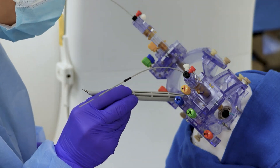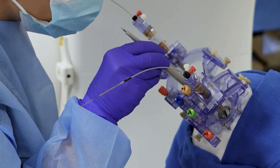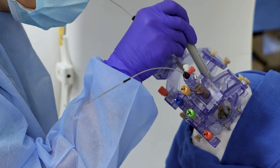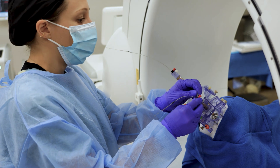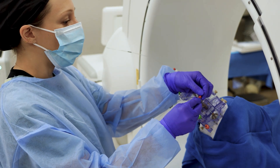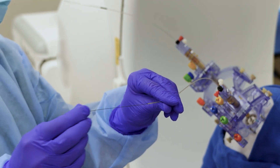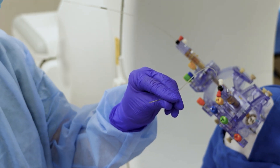The DBS leads are then secured with the manufacturer's anchoring clip. The DBS lead stiffening stylet is removed and the lead is pulled down through the SmartFrame so the tower can be disassembled. Closing is completed per standard procedure.